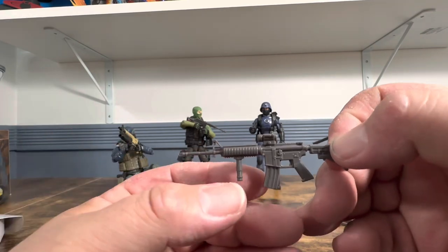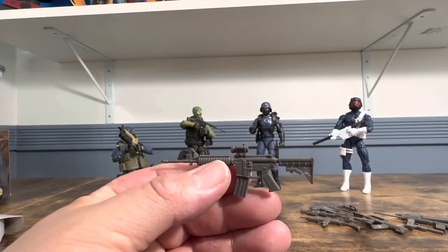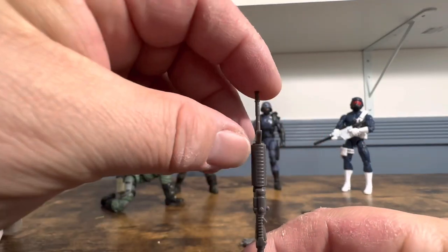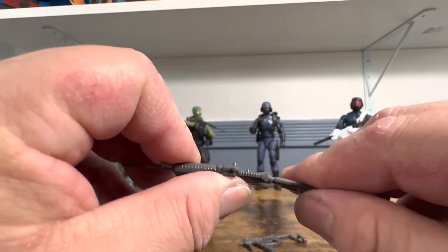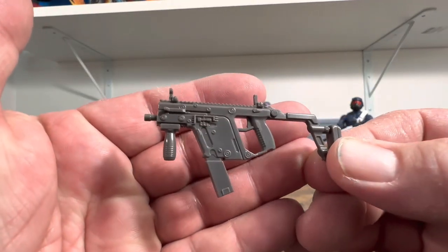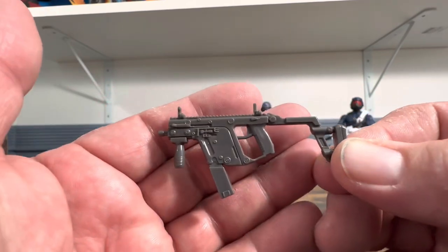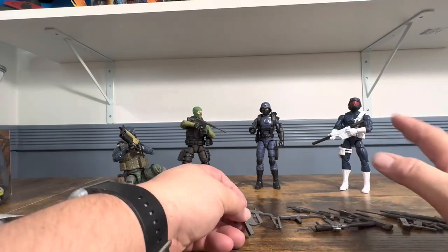Then we have the M4 and I really like this. He is doing designs for Valiverse now and the one thing he wants to do is not repeat weapons they've already done. You can see it has a little bit of bend to it, but unless you put a lot of pressure on it they're not going to break — they're not real hard and brittle.